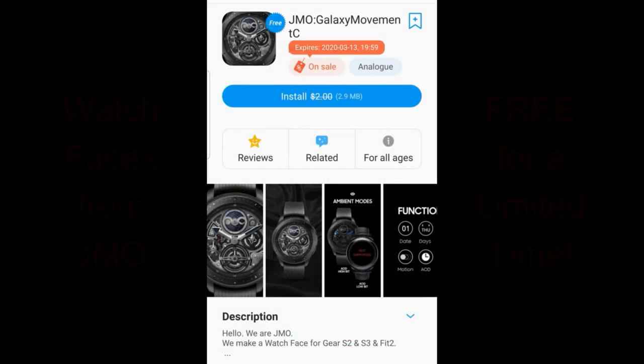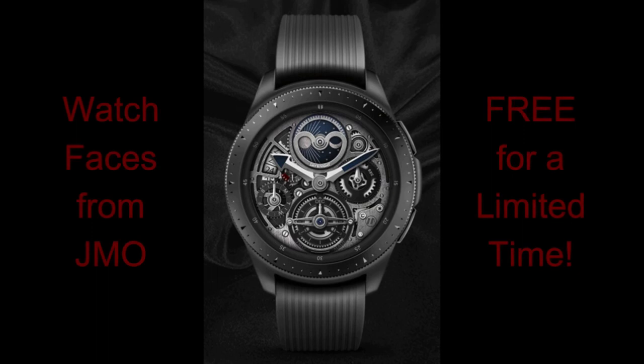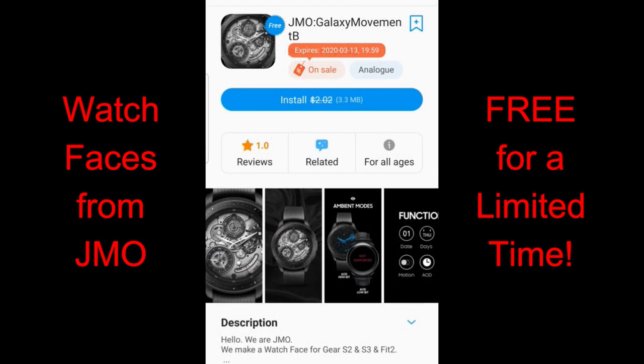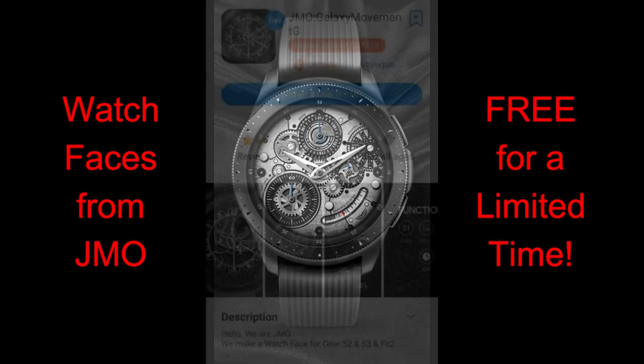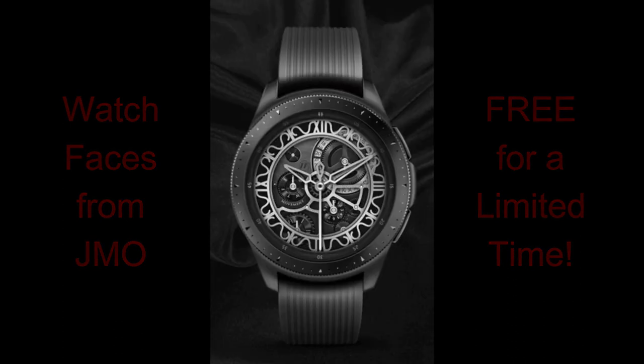For today's show I have three watch faces from JMO that just became available for free in the Galaxy App Store, and you have until the end of the week to grab these. There's actually a countdown timer inside the store telling you exactly how much time you have left, but basically you have until this Friday evening. If you can't find them in the store, don't sweat it — I always leave the direct links to all the watch faces I review down below in the video description.